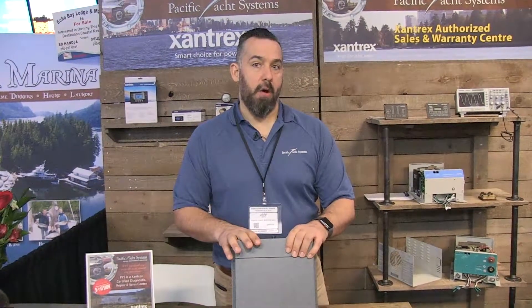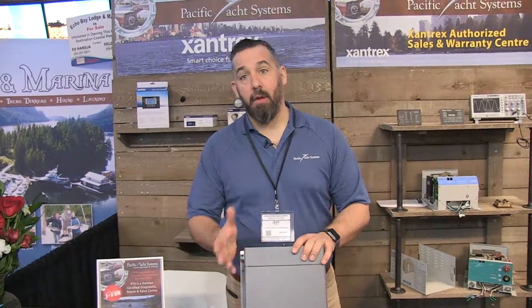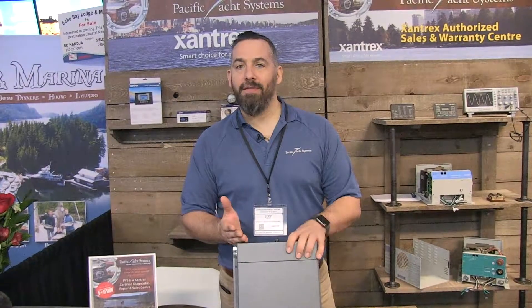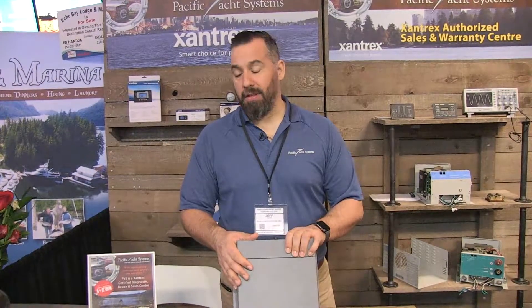It also comes in 3000 watts, and it's really light. It's what's called a high-frequency inverter — about half the price of a low-frequency inverter. It's really good value for those people who don't strictly need an inverter but would like to have one. This is a really handy inverter and we install it on quite a lot of boats.